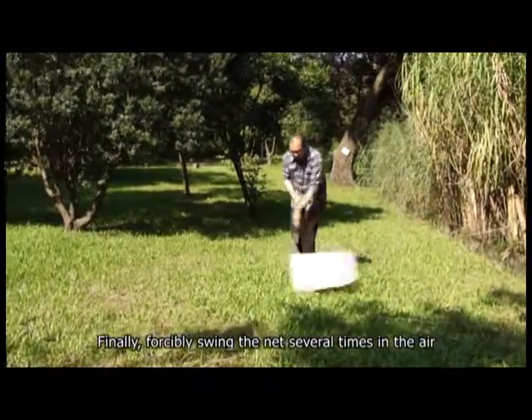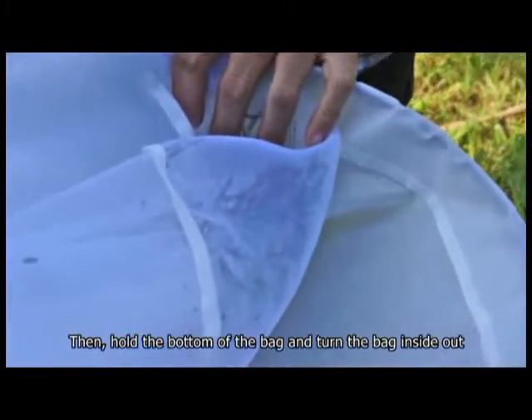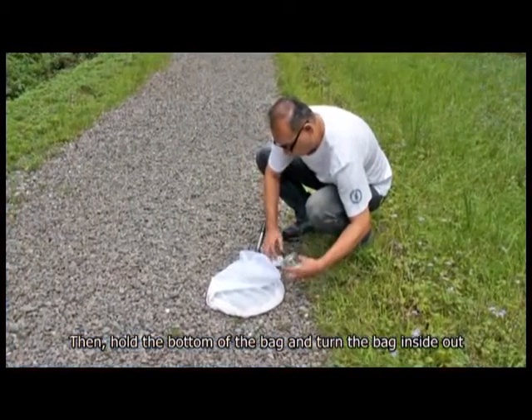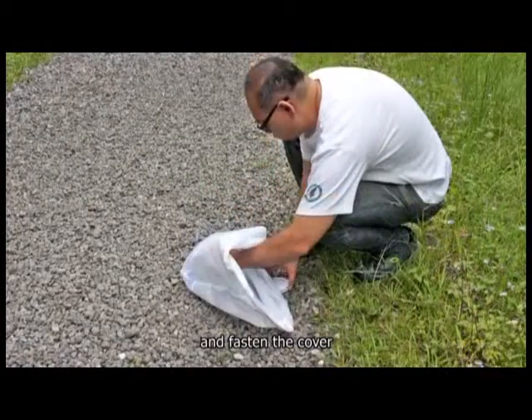Finally, forcibly swing the net several times in the air to let all insects and plant material gather at the bottom. Then hold the bottom of the bag and turn the bag inside out to quickly stuff everything inside the killing jar and fasten the cover.